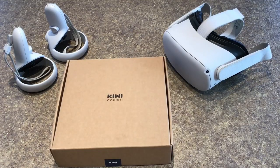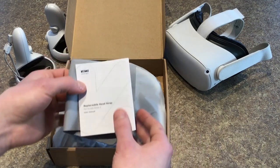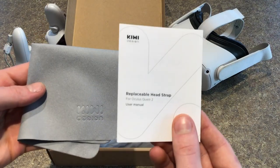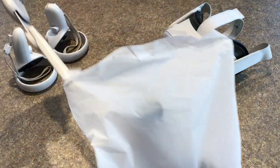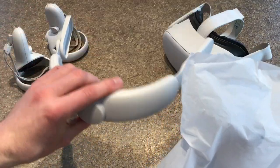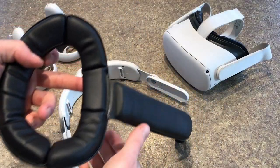Once you get your Kiwi Design Strap you'll get a small box and inside you'll get a microfiber cloth and a user manual. Inside the rest of the box is the actual strap which comes in two separate pieces. The first part is a big plastic piece and the second part is the actual foam that sits across your head.